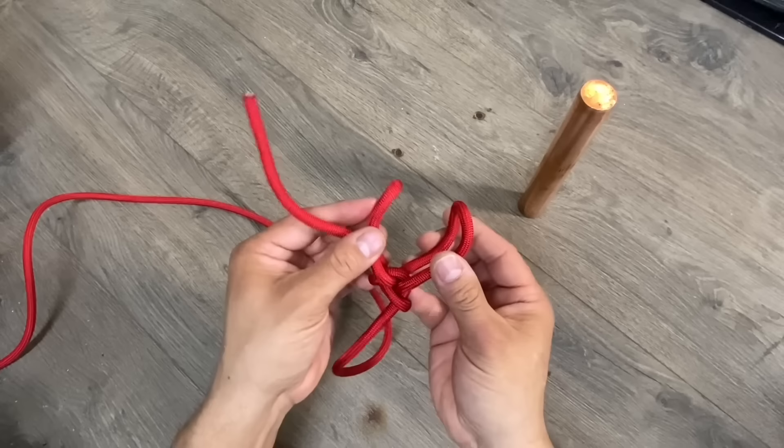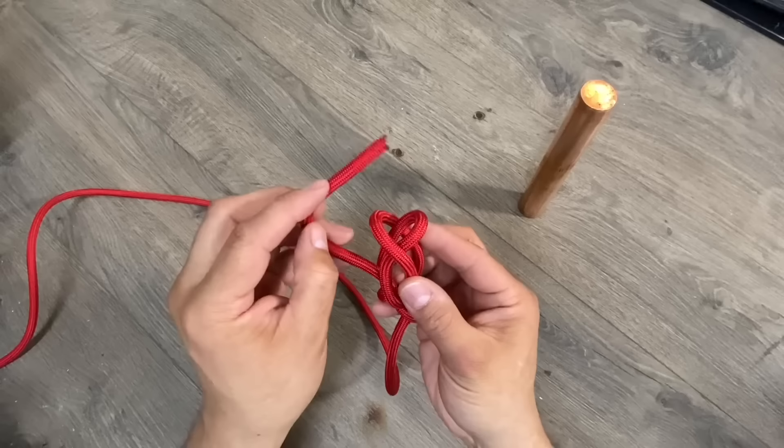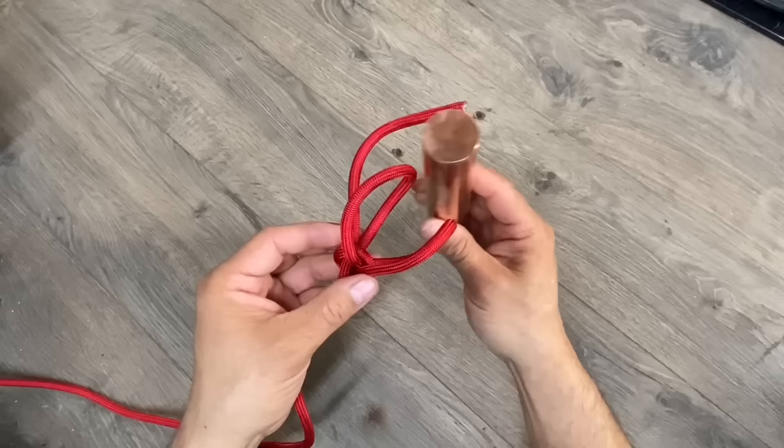This knot definitely has a name. If you know it, please put it in the comments. But what we're about to do with these two loops, I've never seen it before, so I don't know what it's named. But to me, it looks like a Venus flytrap. We'll take the left side — the side with the bitter end — and we'll tuck it underneath the loop on the right, then poke it through and create a buckle.